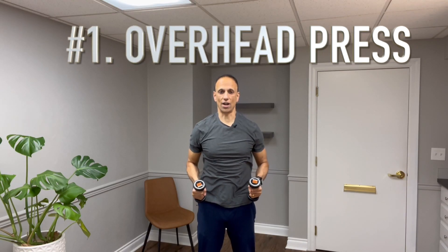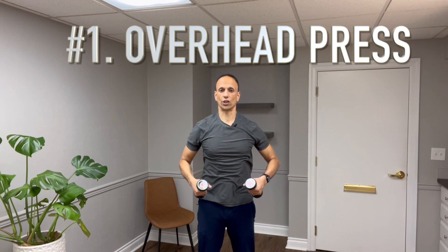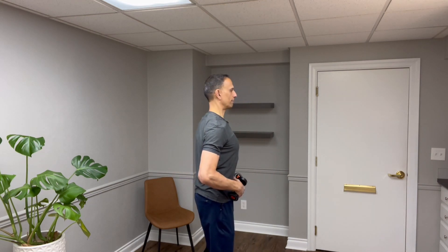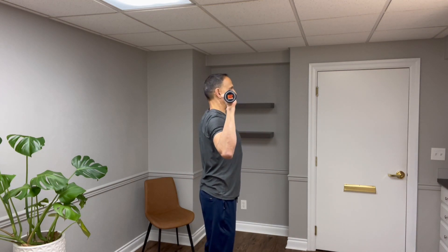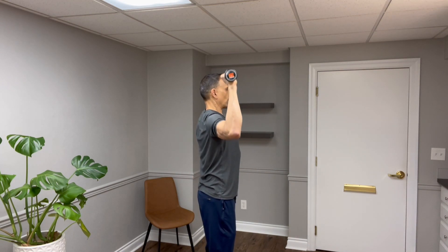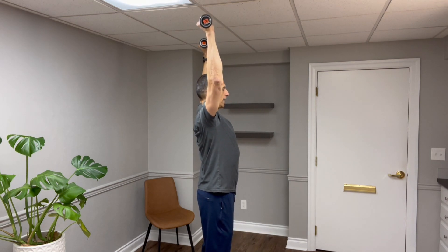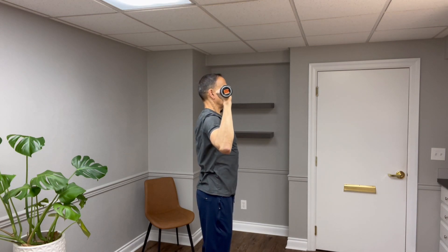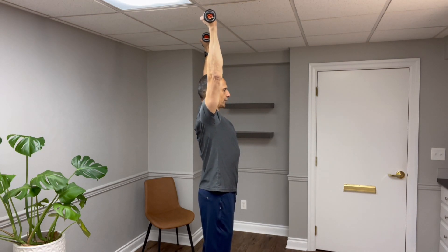The first exercise is an overhead press. It's really important that we're in good posture. I'm going to stand up as tall as I can, elongate my spine, engage my core by bringing my belly button in towards my spine, and try to be as straight as I can with a slight bend in my knees. I'm going to bring the weight — you may have to start with a can of soup — right over my shoulders, then press straight up and back down again.